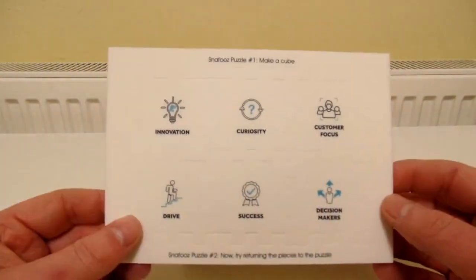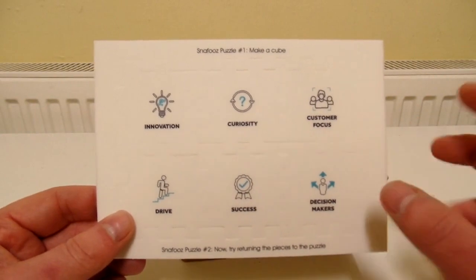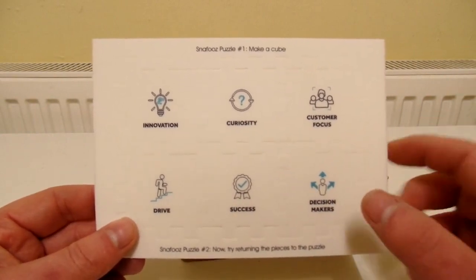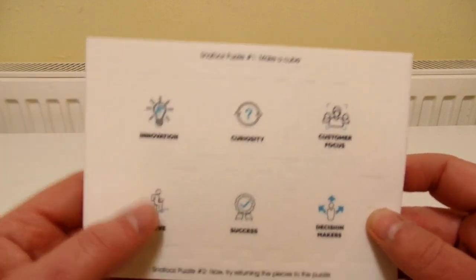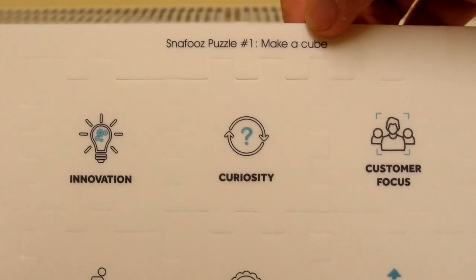Alright, so here it is. I think you could class this as one of those 3D jigsaw kinds of puzzles. I think I only have one other one which is like a clear plastic egg. So it says there - let's zoom in - it says "Snafu's Puzzle 1: Make a Cube."